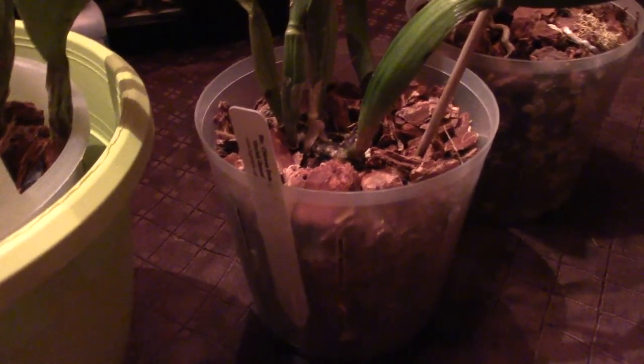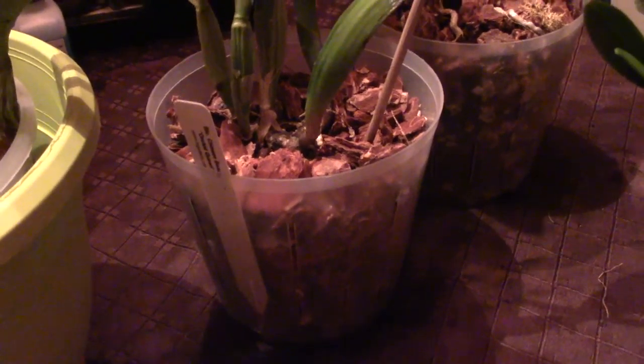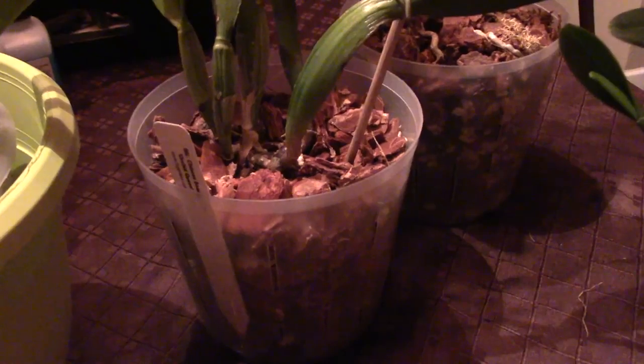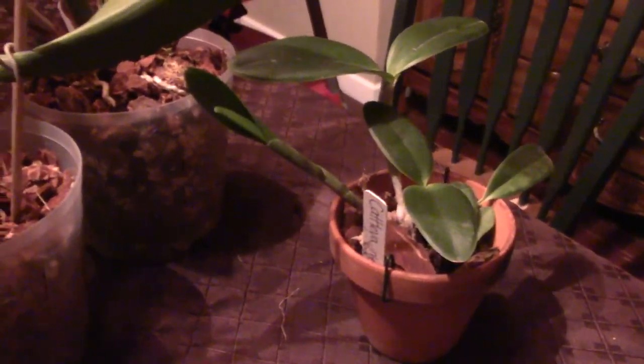Thanks for watching. I hope you learned some fun facts about Cattleyas and how to clean them up a little bit — just take the sheaths off, repot them, and when the media looks dry I do a lifting test. I always give it two days of being dry. I am a lazy waterer and sometimes I forget, but they are very thankful. Don't forget to like and subscribe, and have a good night. Bye!